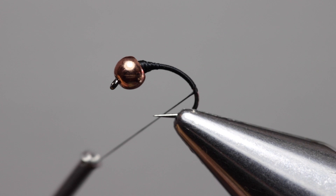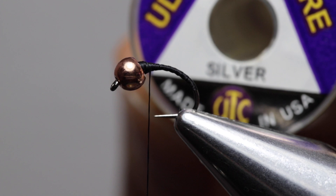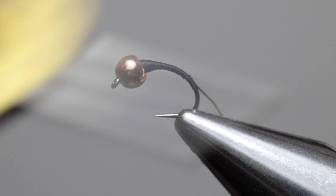Now run the thread all the way up again to just behind the thread dam and break off a section of the ribbing wire. For the ribbing I'm using ultra wire in color silver and size medium. Attach the ribbing to the side of the hook shank and secure it all the way down to where you stopped the thread foundation earlier.